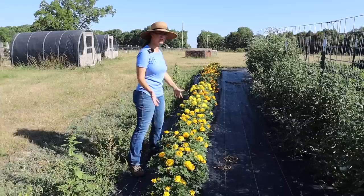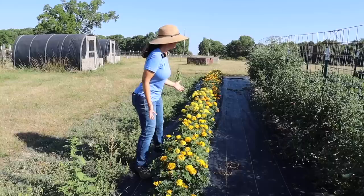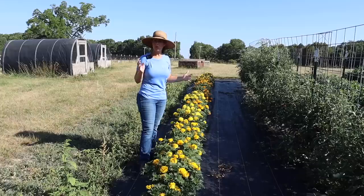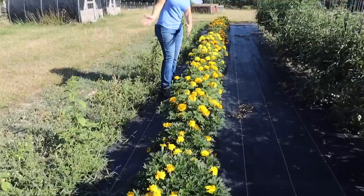The very first row here in the garden is a gorgeous row of marigolds. Last year, this row in our woven weed fabric was used for tomatoes, but I didn't need them for tomatoes this year and I wanted to plant something in the holes to prevent weeds. So I decided to plant an entire row of marigolds for pleasure, because they're pretty, to encourage pollinators, and because marigolds can ward off some pests.